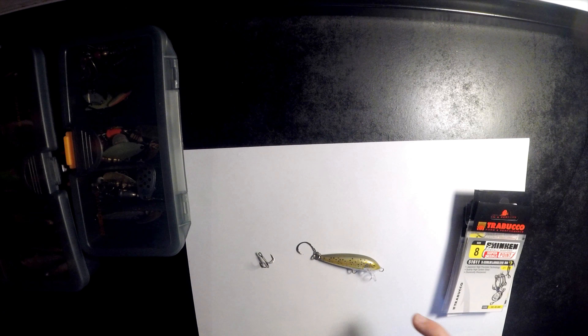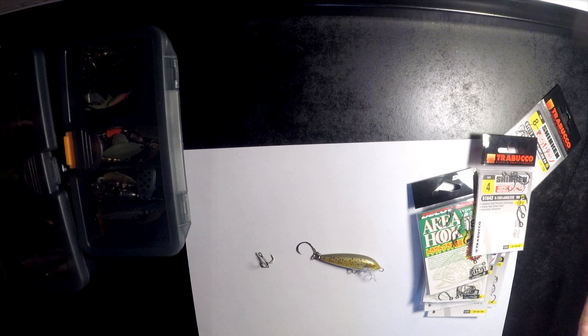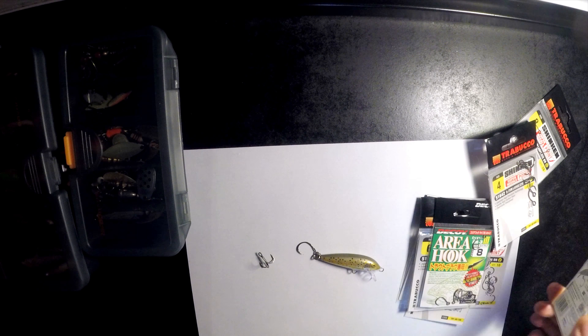Inline hooks come in a variety of sizes, brands, barbless, with barbs, black, silver coloured, chrome coloured — they've got them all. Here in Europe, inline hooks aren't super popular, so I just get what I can get hold of. It's not a matter of picking and choosing between brands. I know in America they're a lot more popular and they have a lot more brands selling them than we do here in Europe.